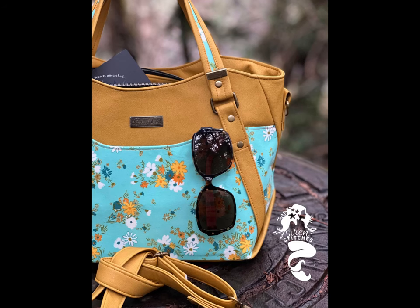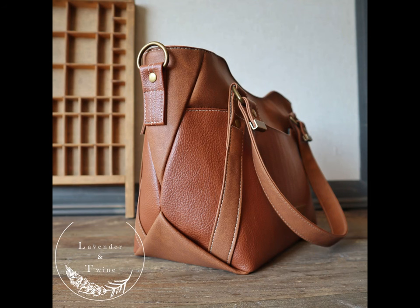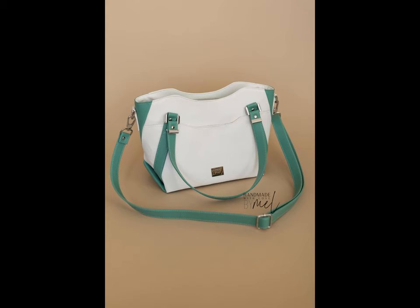The Horiath handbag is deceptively easy to construct, with minimal bulk and the peace of mind that all of Lavender & Twine's patterns are designed and created on a domestic machine.